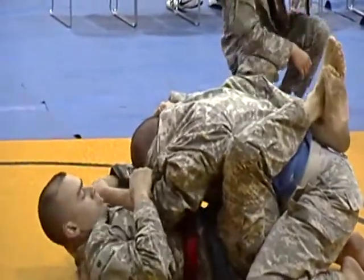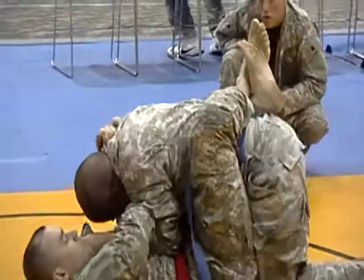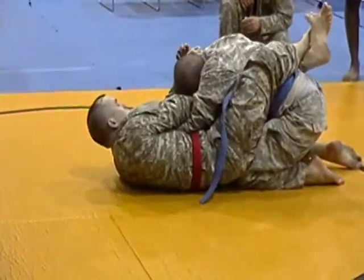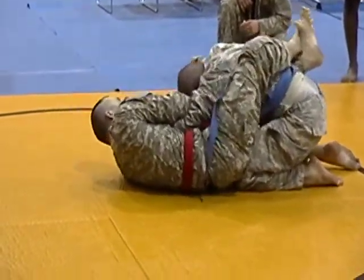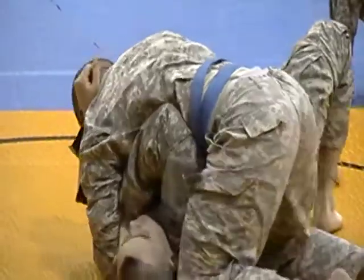Just keep that chin tucked, watch the arms when you climb. Look at posture up. Josh, if you break that guard — knee bars. North-south, north-south, north-south.